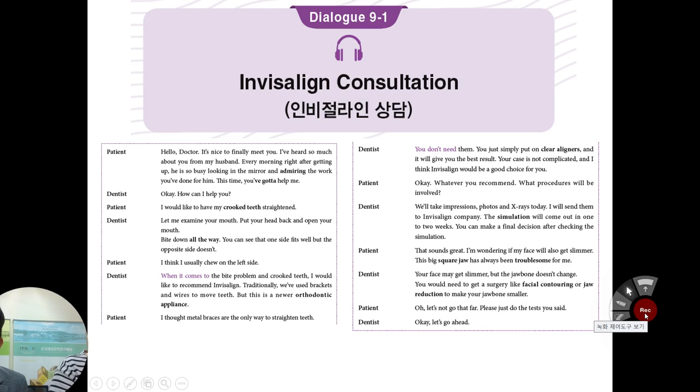Jesse, have you ever heard about Invisalign? No, I don't know it. In Korea, it is very popular because young women and young men want to do orthodontic treatment but do not want to use metal brackets or metal wire — it's quite ugly to look at. I heard that you also did orthodontic treatment. Yes, but I used metal braces.